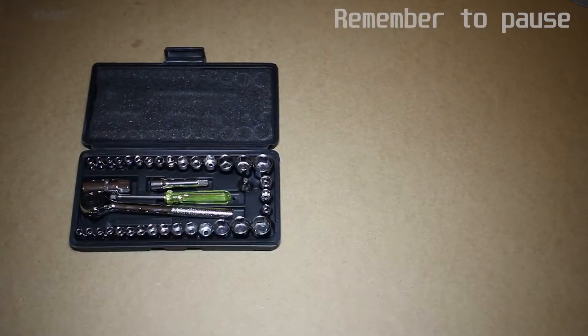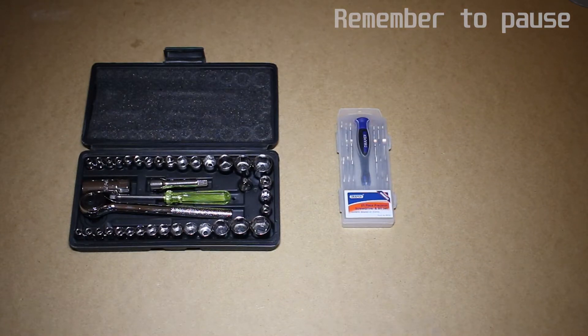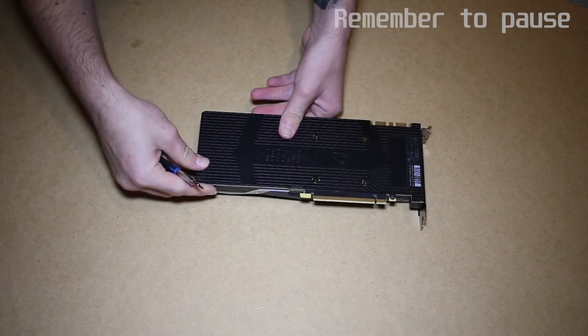To start with, you're going to need a set with a 4mm hex driver included — I got mine from Amazon — and a set of Phillips screwdrivers that include a size 1 and size 0. These screws are real tiny.